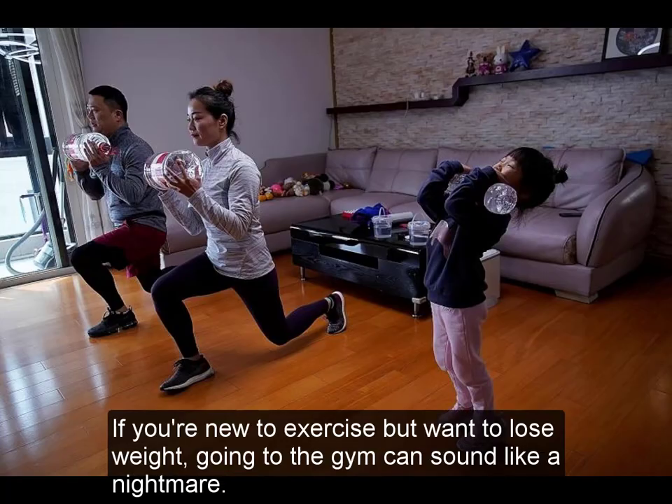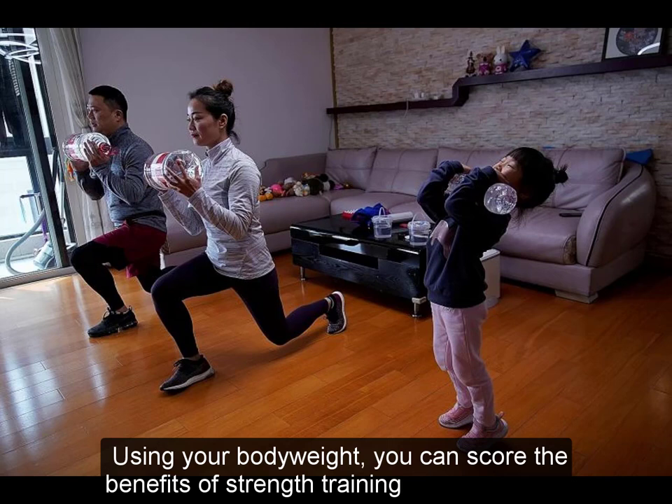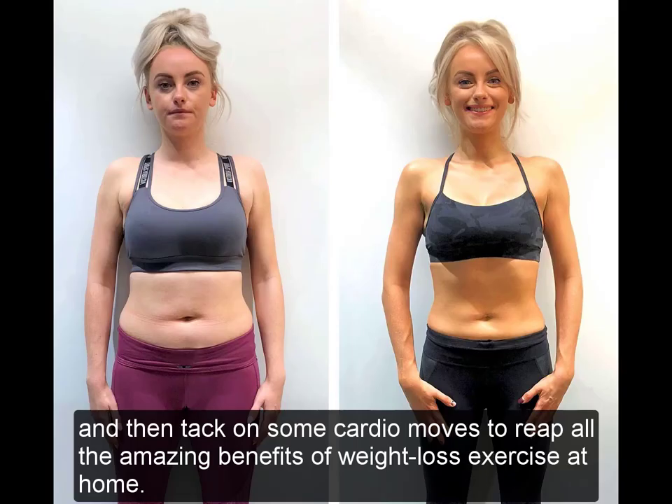9 simple workouts at home. If you're new to exercise but want to lose weight, going to the gym can sound like a nightmare. The good news is you don't need much to get a great workout done at home. Using your body weight, you can score the benefits of strength training and tack on some cardio moves to reap all the amazing benefits of weight loss exercise at home.